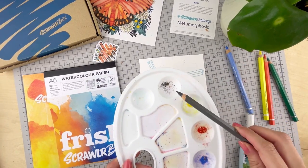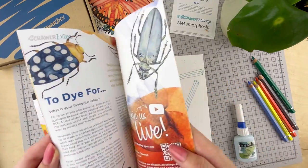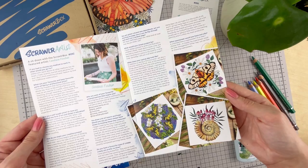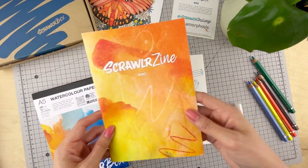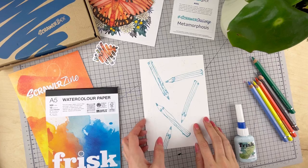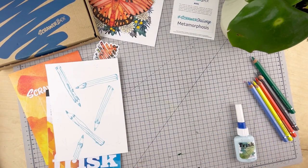Masking fluid does take a while to dry so patience is key. Grab a cuppa, or collect some pigment, or you can even read through the zine. Each month there's an article and also an interview with our featured artist. You can check out more of Candice's work on Instagram. It's almost dry now — once it turns dry it takes on a rubber-like consistency.